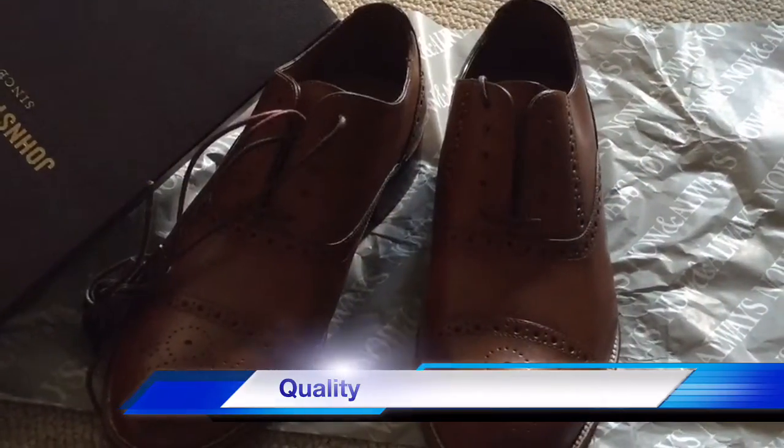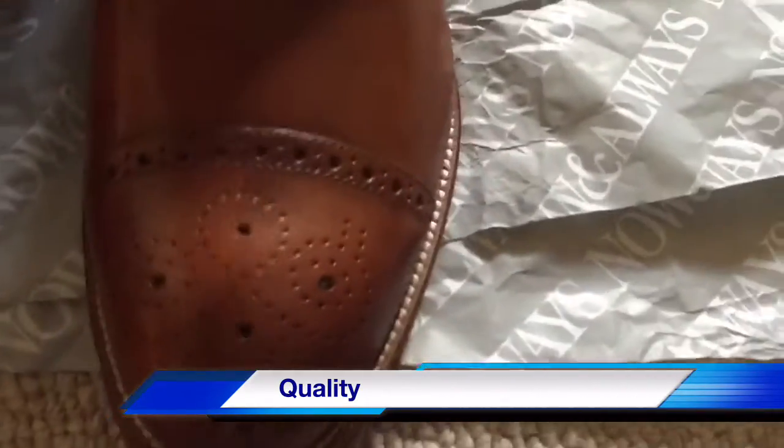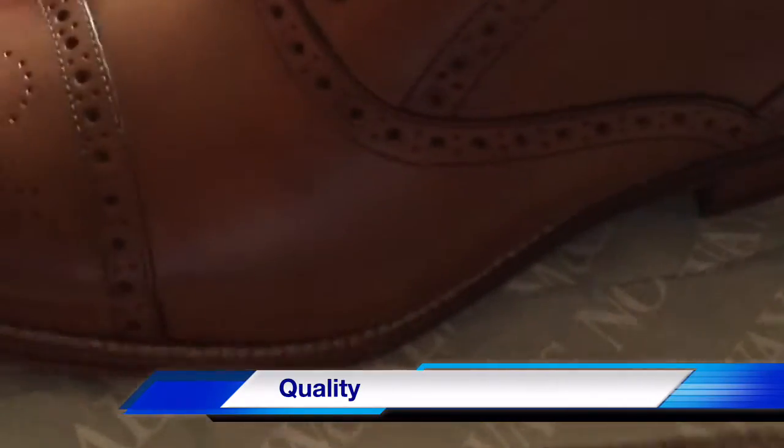These are wingtip shoes, and as you can see — I'll take a close-up — they're very well made. They have a very nice pattern on them. Overall, zooming in, it's a very nice pair of shoes, very rich in leather, very well built, with a nice layout on the outer trim.